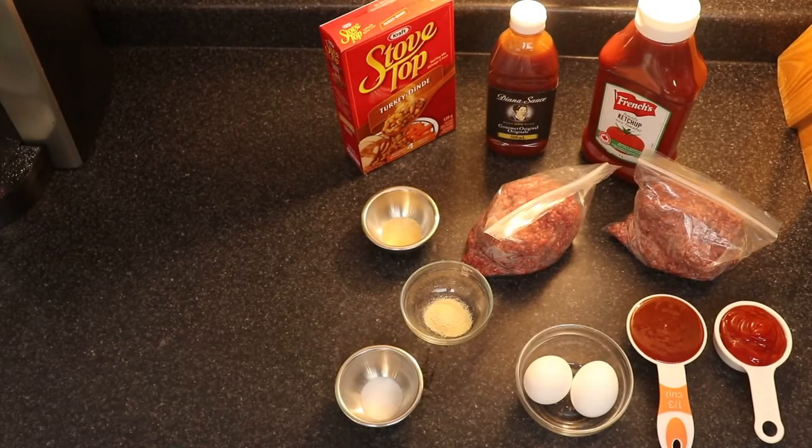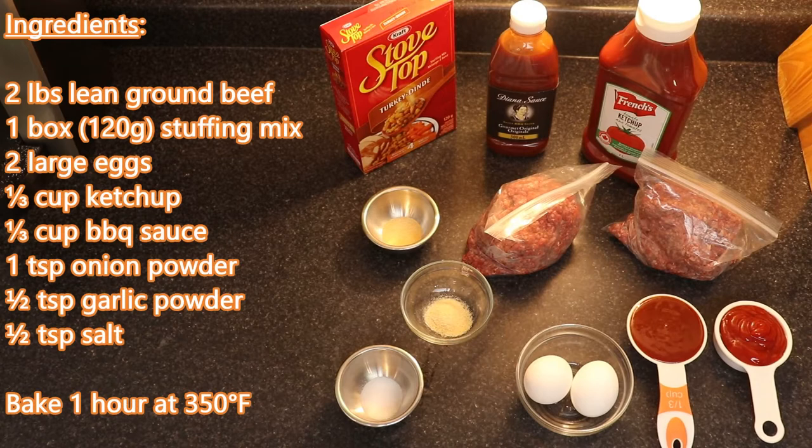This is my easy-to-make recipe for meatloaf. Most people already have these ingredients on hand, so let's get started. You'll need two pounds of lean ground beef, one box of stuffing mix — whatever brand you prefer, this one is turkey-flavored Stovetop — two large eggs, a third of a cup of ketchup, a third of a cup of barbecue sauce, one teaspoon of onion powder, half a teaspoon of garlic powder, half a teaspoon of salt. Bake for one hour at 350.